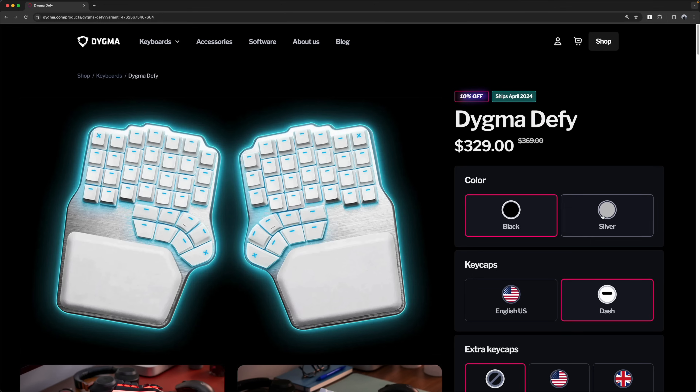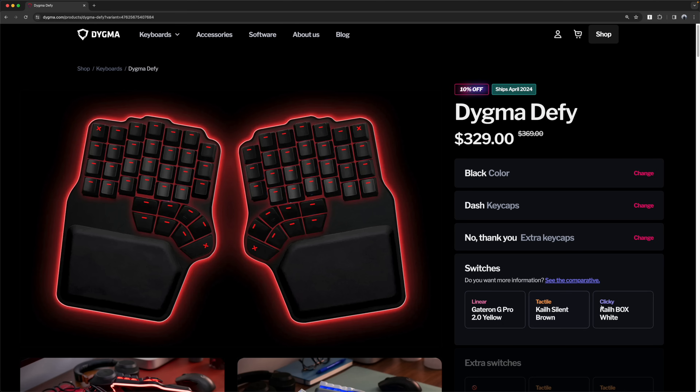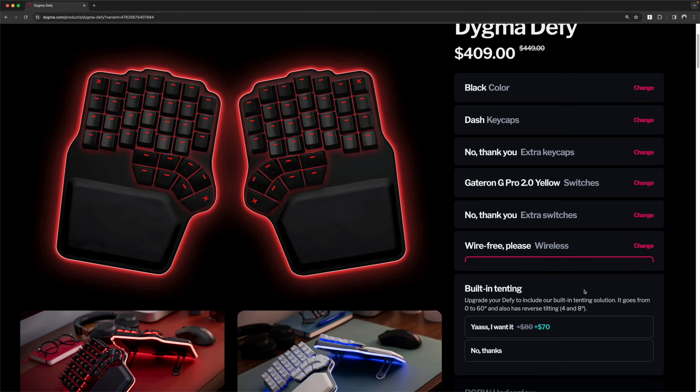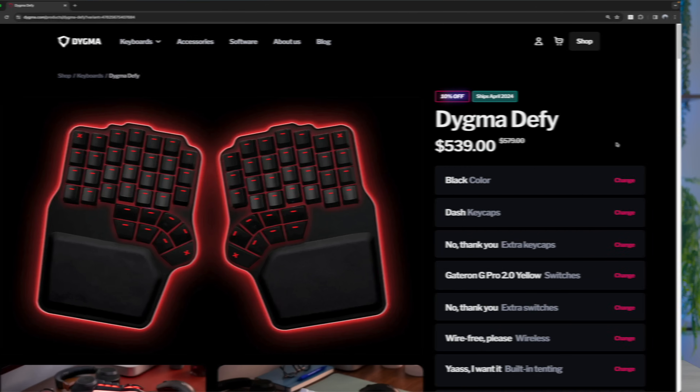You get quite a few options when ordering a Defy. You can choose the color of the case, whether you want a legend on your keycaps or just dashes — which is what I got. You get to choose between three options for switches, whether you want wired or wireless, whether you want built-in tenting, and whether you want the RGB underglow. A fully decked out DIGMA with everything on it, like this one, comes out to about $539, which might be a little tough to stomach for some folks.